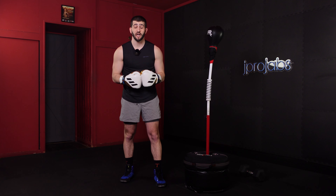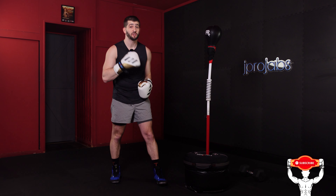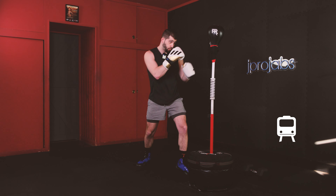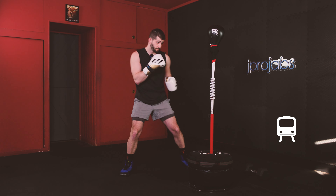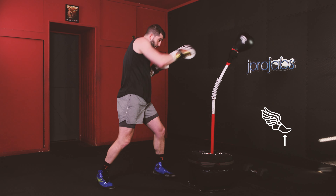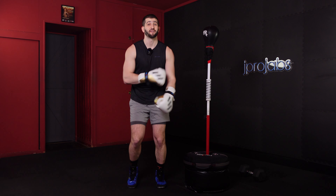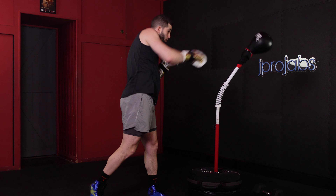Hopefully this helps. Make sure you subscribe to the channel and anytime you're going through these drills or workouts, just keep those three things in mind: balance at all times, the direction that we're going is the foot that moves first, and keep the weight nice and light on the balls of your feet. Until next time, I'll see you again real soon.